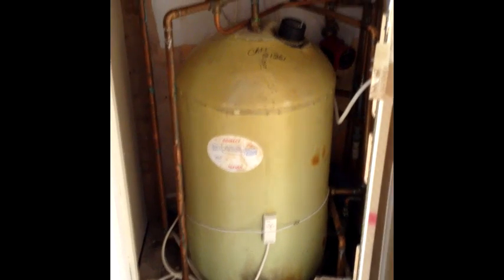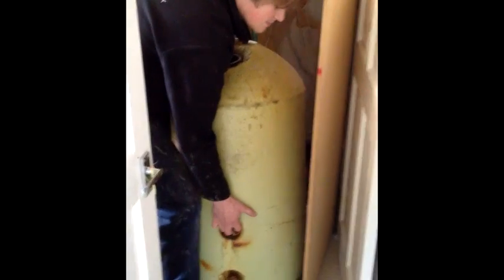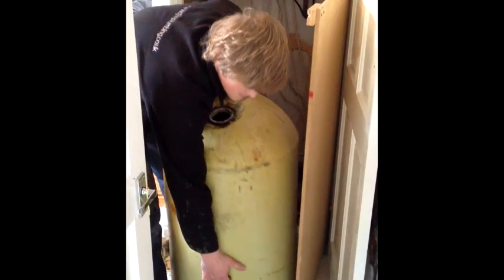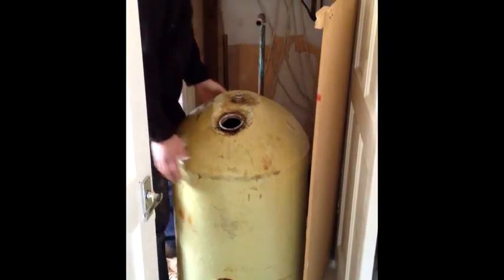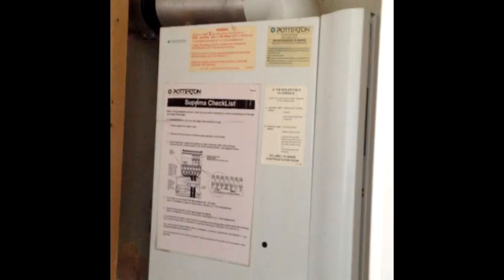On some jobs we are required to renew the hot water cylinder as they can become heavily scaled up, causing them to be very inefficient and giving you insufficient hot water. Or maybe just upgrading the hot water tank to an unvented system like the Megaflow brand.